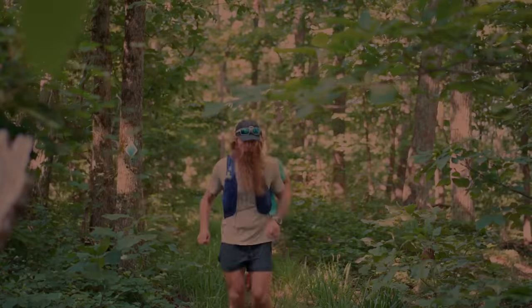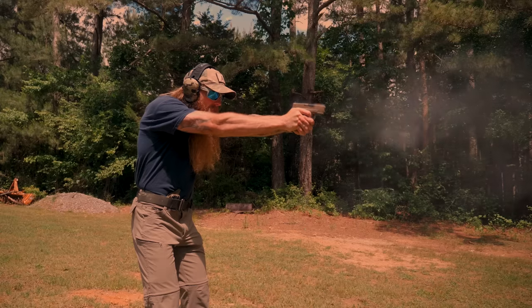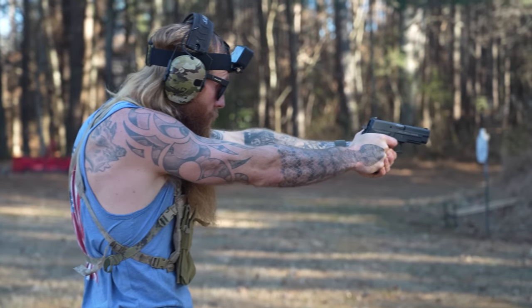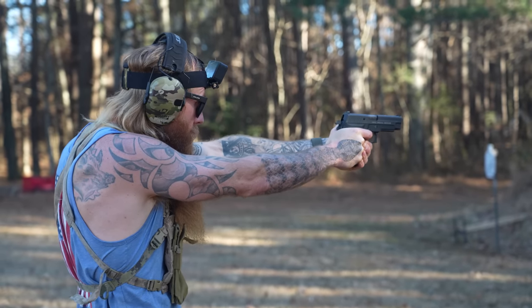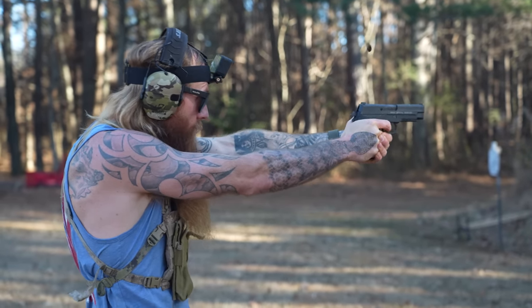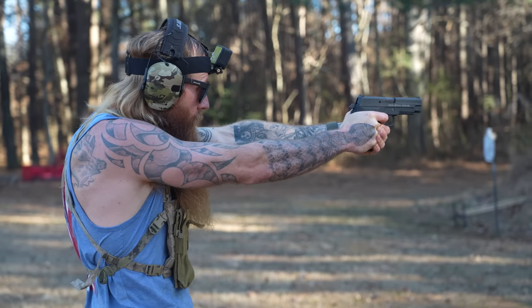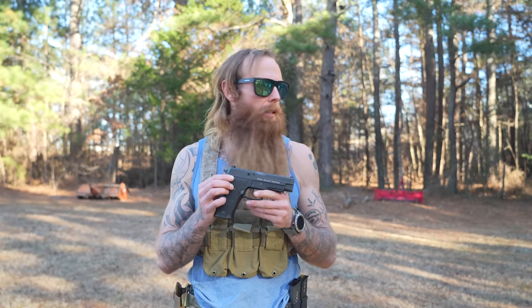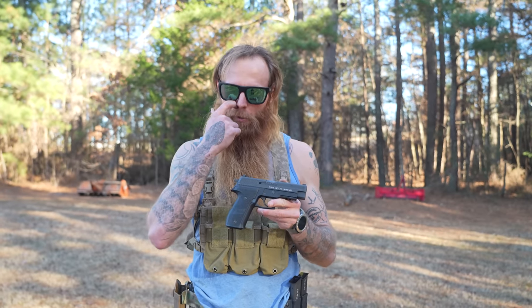Sig Sauer sucks, except for one gun. Ladies and gentlemen, we're gathered here on the range today to talk about the one gun that Sig makes that's actually useful. I've got some history with this weapon right here, and I carried it for a long time and I saw this weapon abused in ways that just can't be replicated in the civilian world out here on the range.